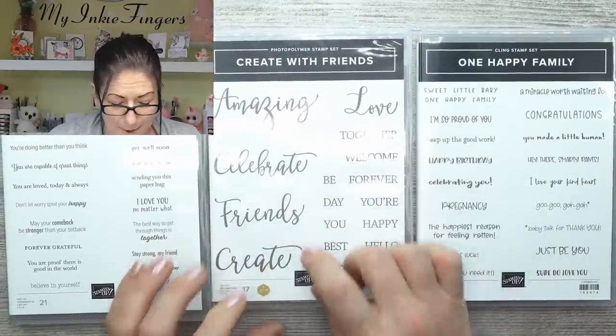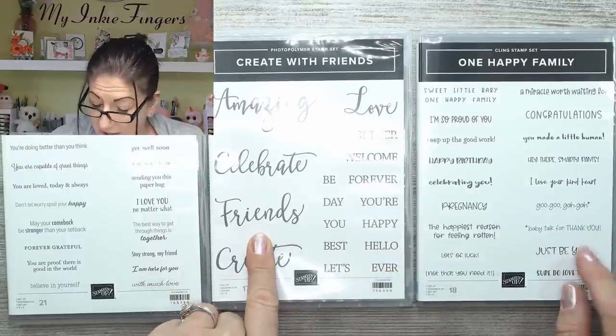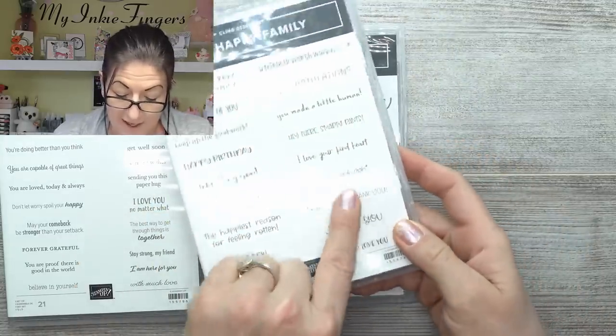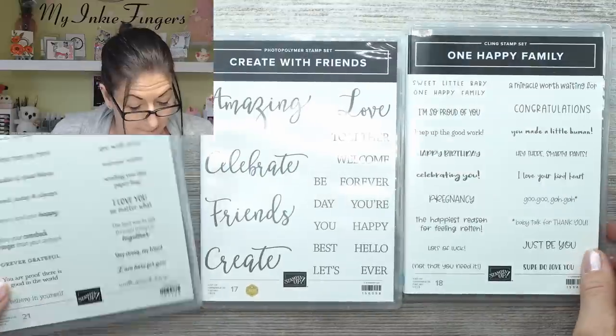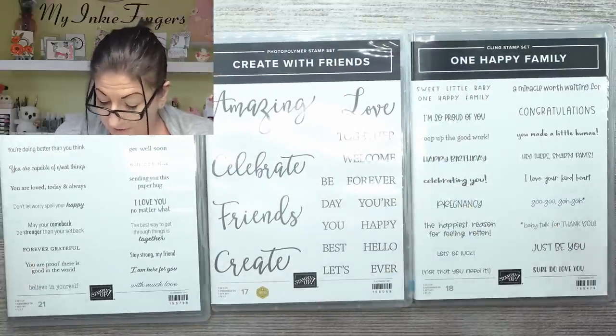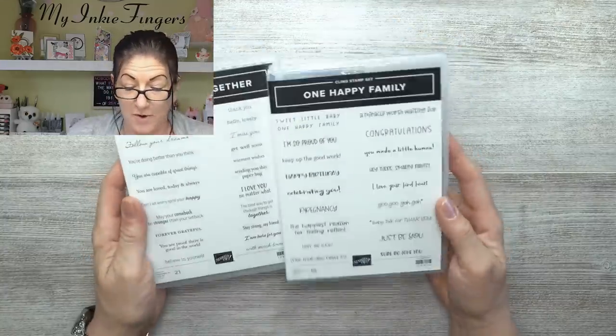These sets would pair perfectly together — you can do 'celebrate,' celebrate pregnancy, mix and match all of them. Even for thank you cards, friends — this one has 'baby talk' for thank you, but you could just stamp the thank you sentiment on its own. I had to have them.